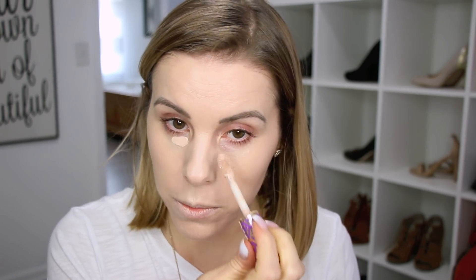For my under eye concealer, I'm just going to go in with my Tarte Shape Tape — just a little bit of this. The shade of the Tarte Shape Tape that I use is in the shade light. I'm just going to blend that out. I actually haven't really been wearing much makeup at all recently, so it feels kind of a little weird to be putting makeup on.